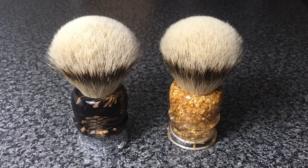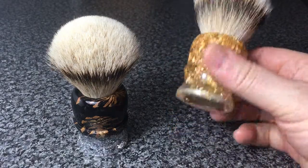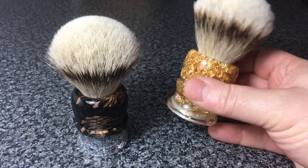Hi there, it's Ed again. I just thought I'd showcase just a couple more brushes that I've just recently finished. This pair here are fairly special brushes — they both have inlaid birth coins in the bottom.